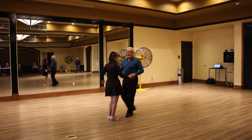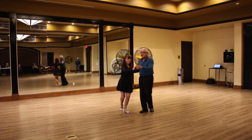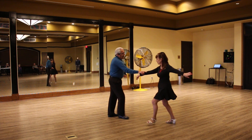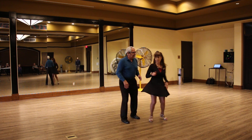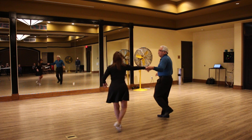So the timing will be: 1, 2, 3, 4, 5, 6 — 1, 2, 3 and 4, 5, 6 — 1, 2, 3 and 4, 5, 6 — 1, 2, 3 and 4, 5, 6.